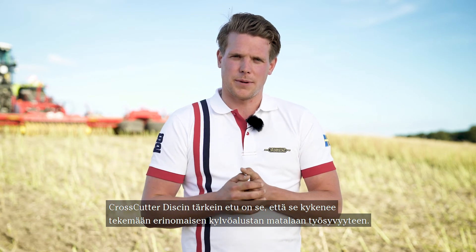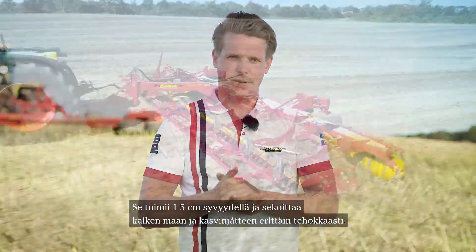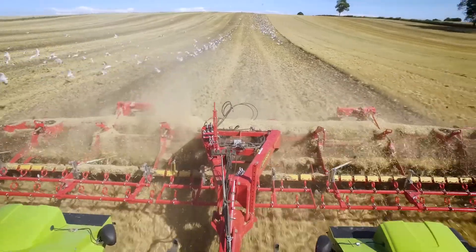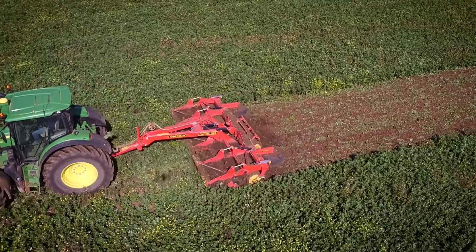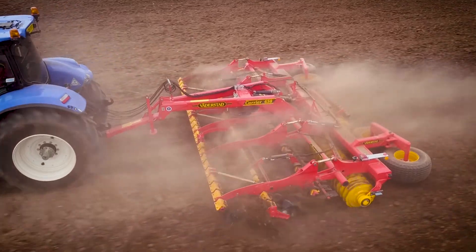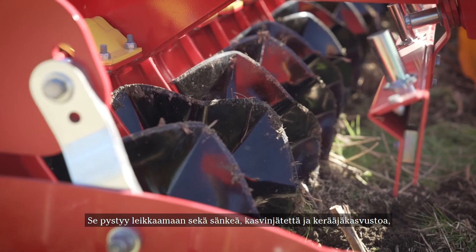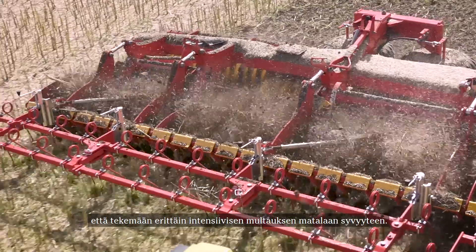The greatest advantage with the crosscutter disc is that it can create a very good seedbed at a shallow depth. It works from one to five centimeters and mixes in all the soil and residues very effectively. The new disc has a curvy shape and is 11 centimeters wide, able to cut through both stubbles and residues and cover crops, while also making very intensive mixing at a shallow depth.